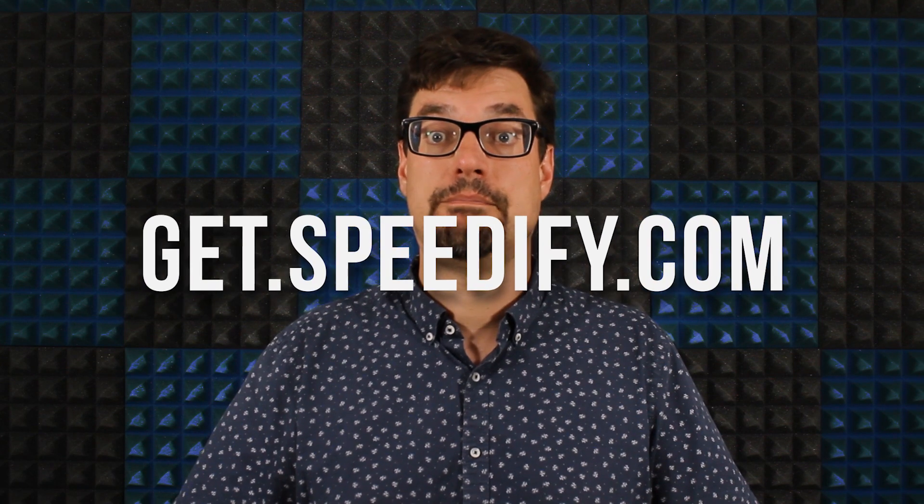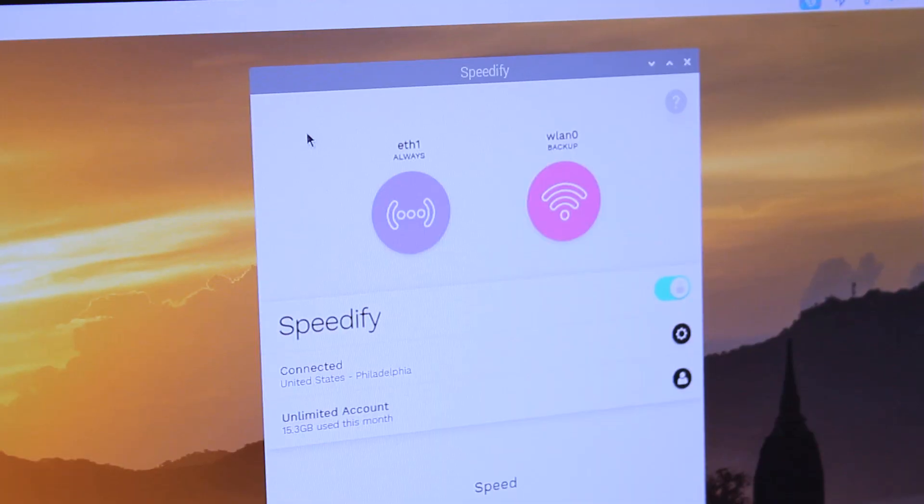Now, install Speedify on the Raspberry Pi if you don't already have it. Installation instructions are available at get.speedify.com. After you open Speedify, it's time to start combining connections by turning Speedify on. You can log into your account in the Speedify user interface or via the command line interface.